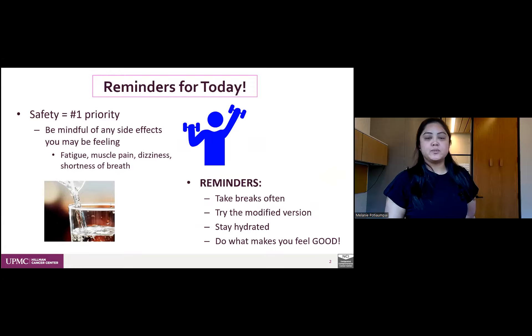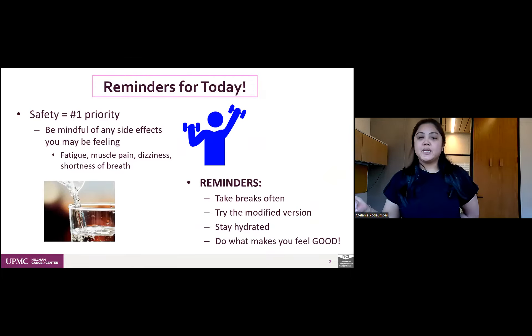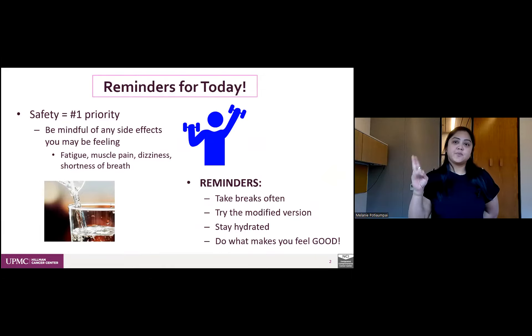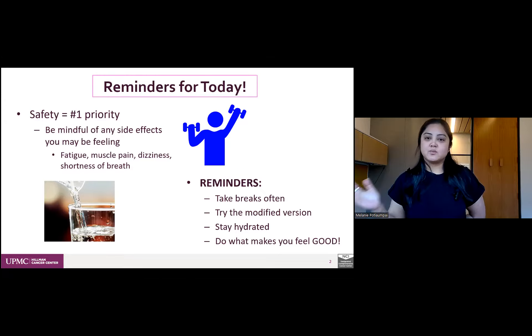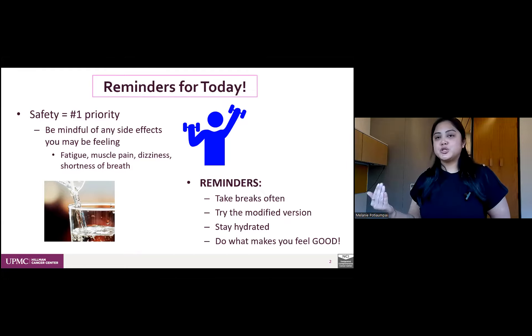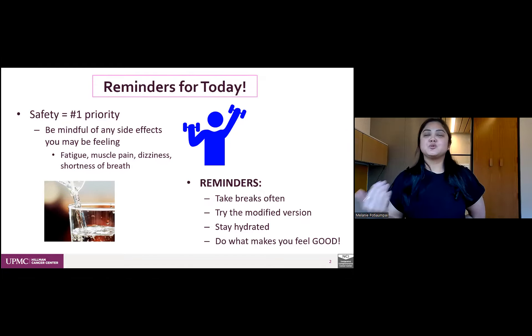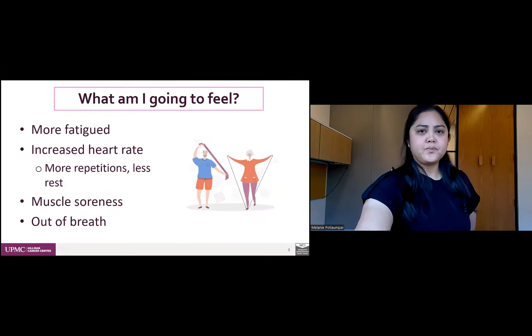For reminders: safety is your number one priority. Please be mindful of any side effects you might be feeling before, during, and even after exercise. These could include fatigue, abnormally high muscle pain, dizziness, and shortness of breath. Take breaks as often as you need, try the modified version if the regular version is too difficult, stay hydrated, and do what makes you feel good. Exercise is meant to make you feel better — it should never be a miserable or painful experience.